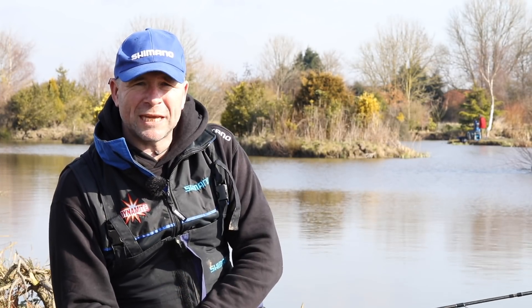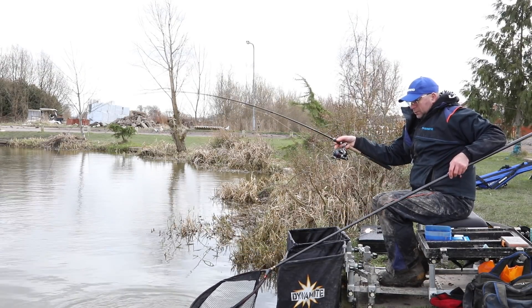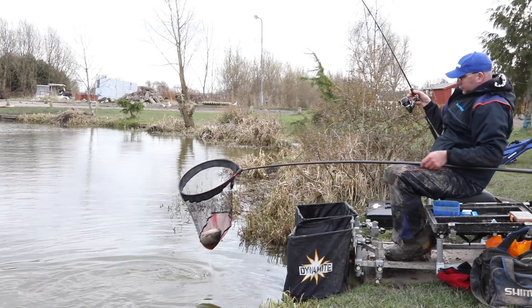Let's talk about the setup that I'm using today. To me it's the most important thing — using the correct length rod, the right action rod, the right reel, the right main line. There's lots of things that you have to consider to get the balance right, and that's really important. So let's talk about the rod first of all.